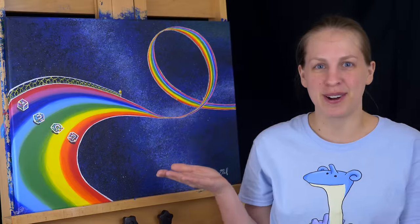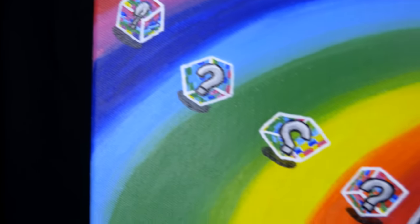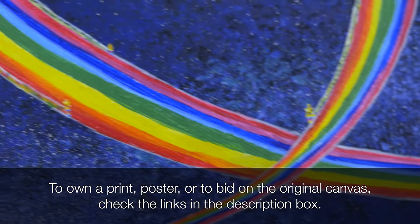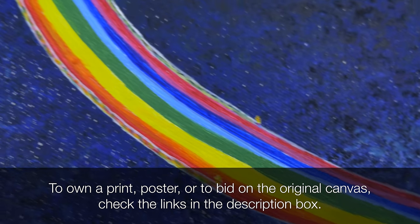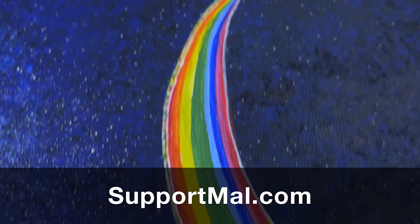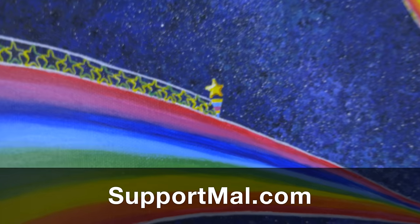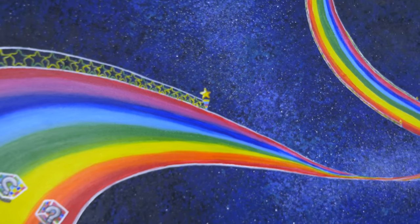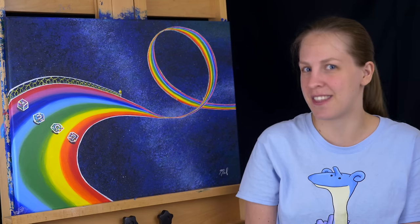And we're done! We have Rainbow Road from Mario Kart DS. If you're interested in this piece, you could buy a print or a poster or bid on this original canvas — there are links down below. Also consider supporting me on Patreon; you can find out more at supportmal.com. Thank you so much for watching. Don't forget to subscribe so you don't miss future episodes of MalMakes, and I'll see you again here for another video game painting.